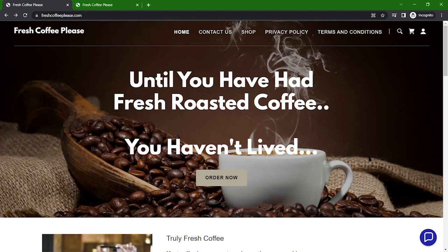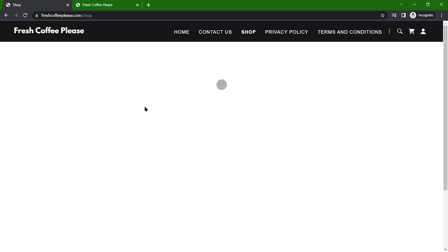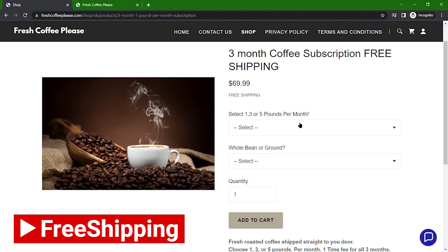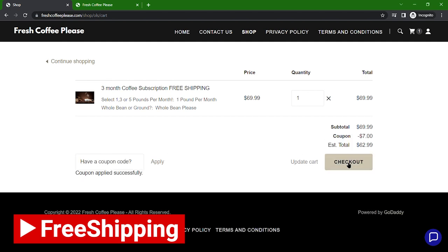This video is brought to you by freshcoffeeplease.com, shipping fresh roasted coffee directly to your door. If you've never had fresh roasted coffee, you truly haven't lived. They've got it set up super simple — you can buy it by the pound or do a subscription service and they'll send it to your home every month. You select how many pounds you'd like, whether you want it whole bean or ground, and then check out. Use coupon code CODECOACH to get 10% off your first order. I'll put a link down in the description below.